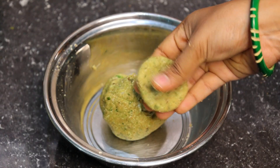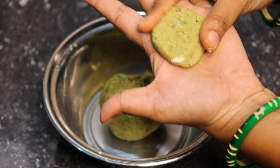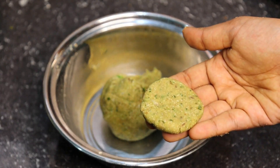You can make the fingers round and cylinder type. You can make the square shape as you like. You can make the shape like this.